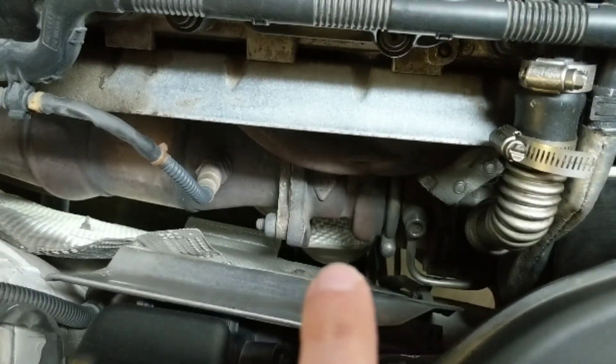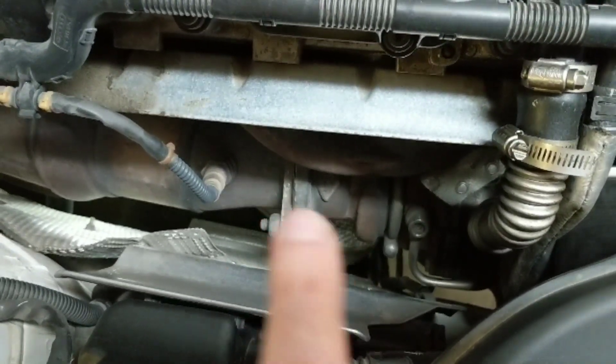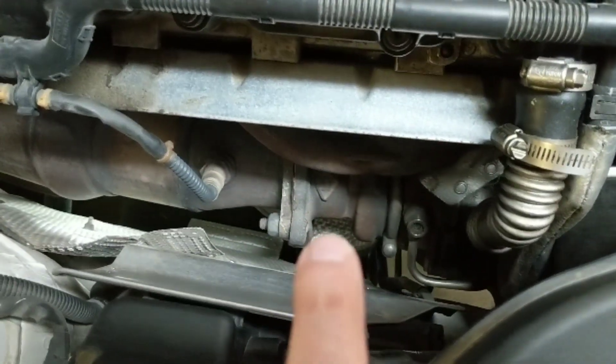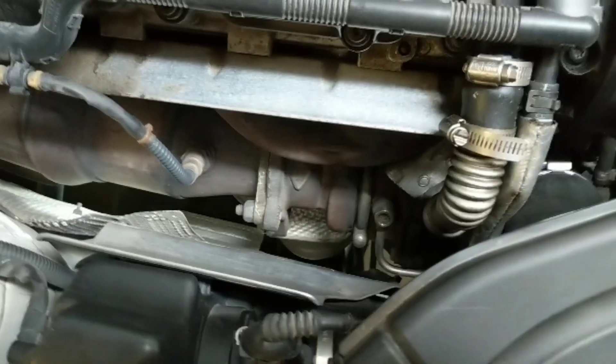I'm pointing at the gray rubber sheathing right around the mount on this side. It's below this heat shield, below the cat and turbo. Turns out they are hydraulic fluid filled for a bit of a softer ride. This is the case on a lot of the B6 and B7s.